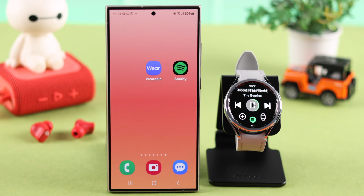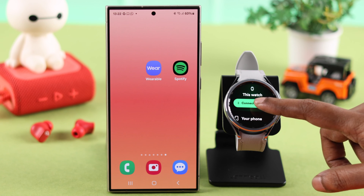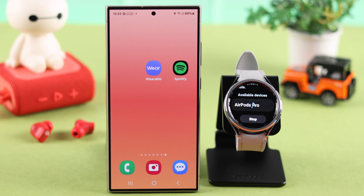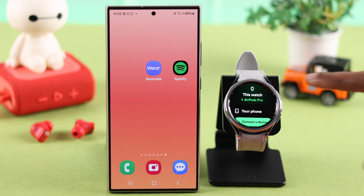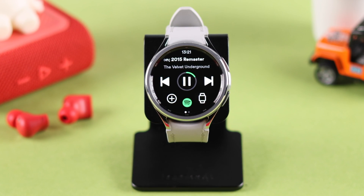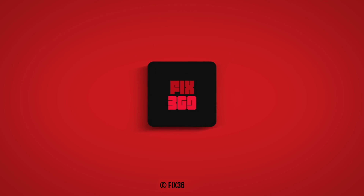You can also add Bluetooth headphones and speakers to your watch to listen to music. All you have to do is tap on the watch sign, then tap on the watch, and from there tap on connect a Bluetooth device. From the same section, whenever you want, you can go back to your phone again. So that's how you can install and use Spotify right from your Galaxy Watch 6 Classic. Happy listening and thanks for watching.